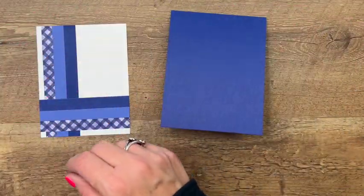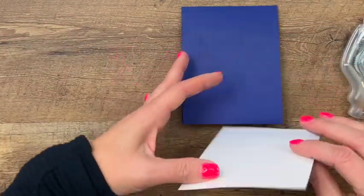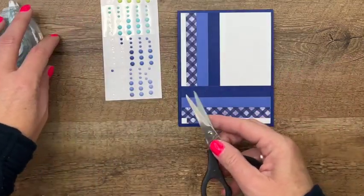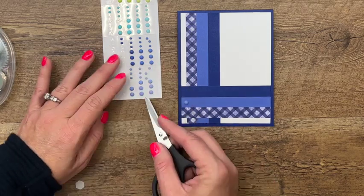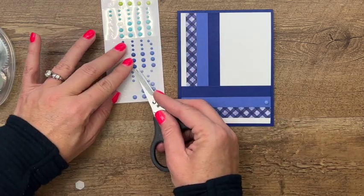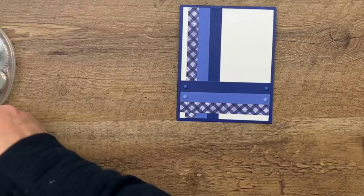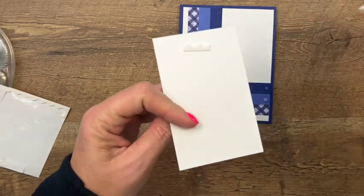Isn't this color gorgeous? Place the strip panel right there. I have the new in-color dots here and I'm going to put one on either end of the solid color pieces — they match perfectly, which is always so nice. Then last, we're going to put the bottle arrangement on with dimensionals, right in the middle.